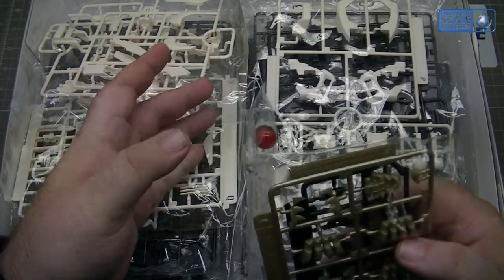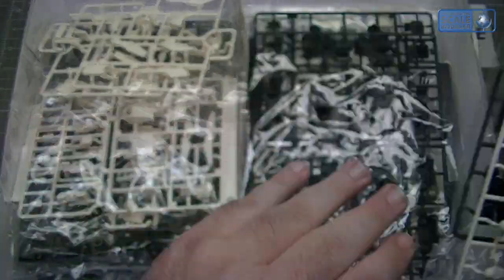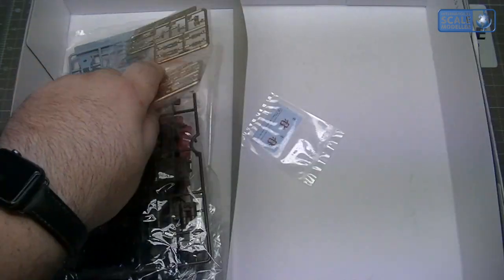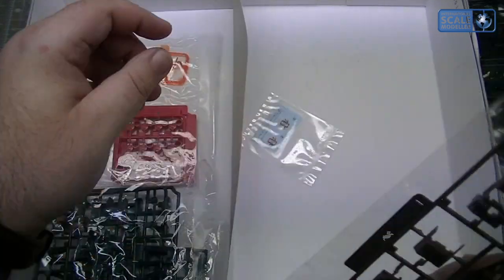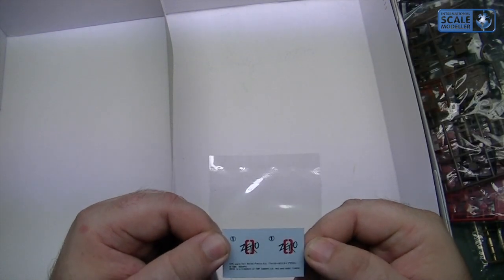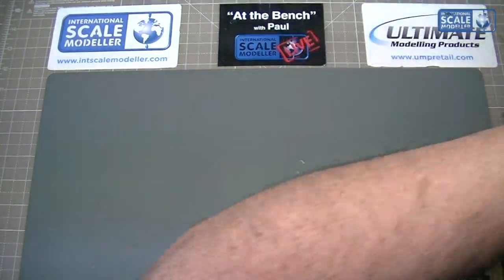Looking at the sprues, we've got the power crystal, the pilot, claws, and what not. Counting through, there are approximately twenty-nine sprues in total, though many are doubled up — so for a lot of them you actually get two identical sprues. There are also what look like decals stored in with the instructions. So twenty-nine sprues but the majority are paired, and you do get quite a lot of parts to work with in the kit.